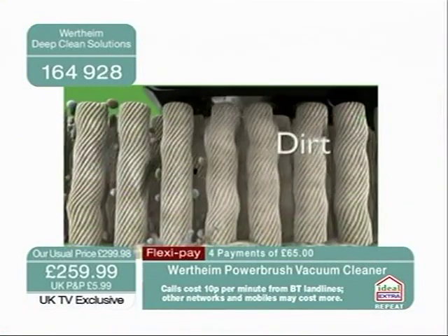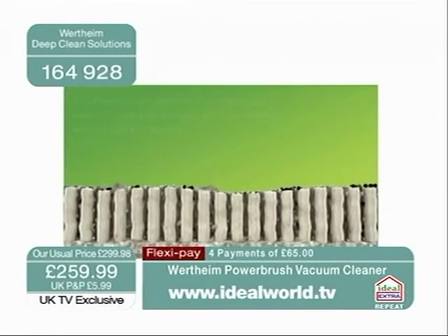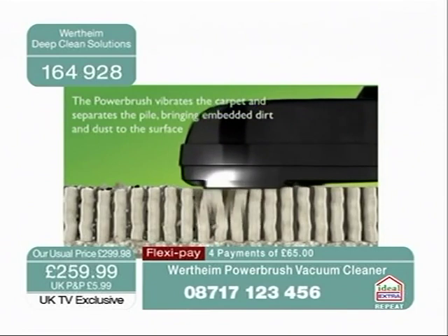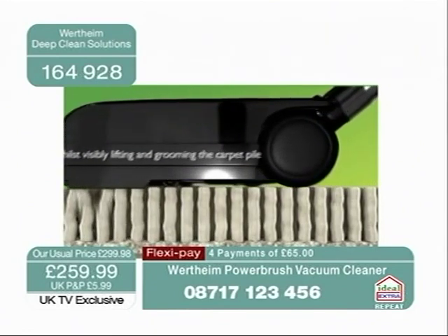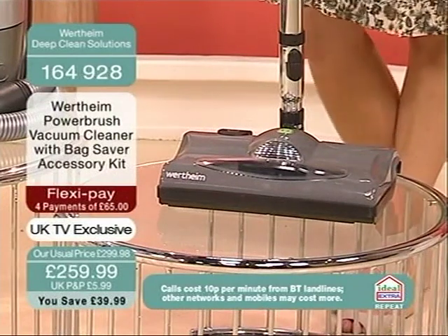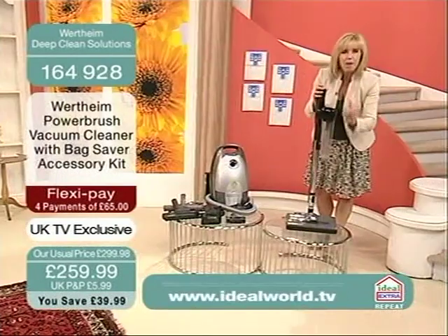You can see those rotating — you can't even see them spinning around, they rotate so quickly. But it means that the vibrations travel right down into the pile of your carpet, loosen up the dirt and the grit and bring it to the surface. So it's not just surface cleaning, it's not just using suction.